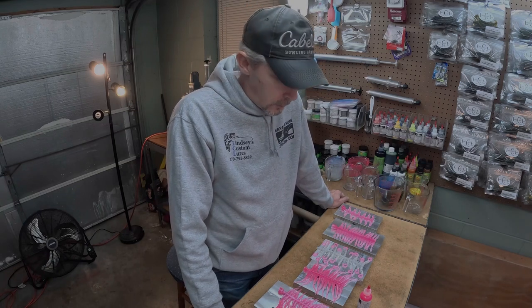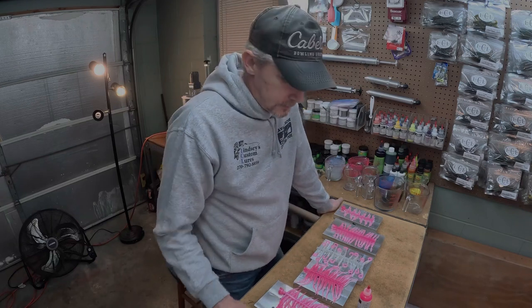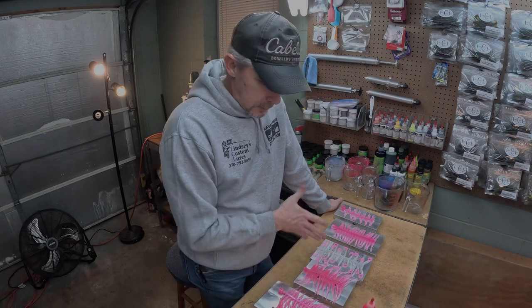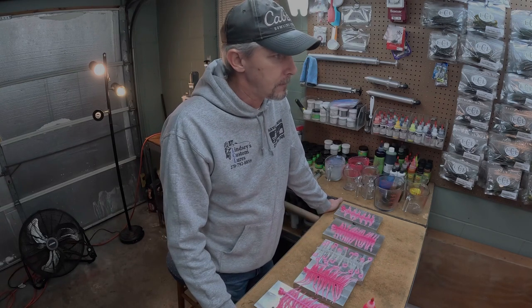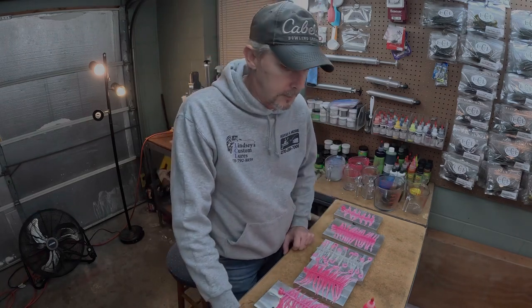Appreciate y'all tuning in tonight for another episode of LCL Outdoors. Got some baits laid out here — just wanted to give you guys a little look-see and give you a new recipe to try. Kind of show you some different variances, some things that you can do using the same colors and change the whole outlook of the bait. Lots of things you can do — bass baits, crappie baits — just changing the location of the color can make the bait look completely different. I'm going to flip the camera around and show you some baits and walk you through the recipe of how to get this color.